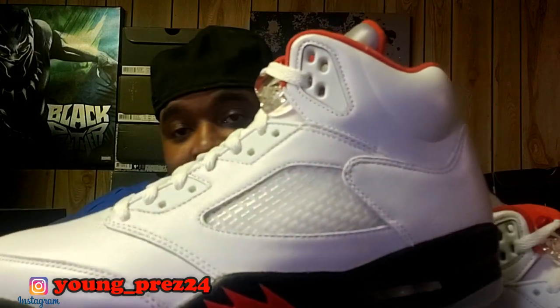Let's pull them out. This is my first time really looking at it, so I'm going to take it in real quick. All right, let's go. As y'all can see, this is the OG Jordan 5 with the reflective tongue. This is the first time I've owned this shoe — this was a grail for me.